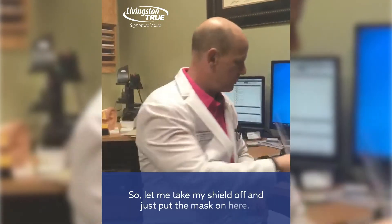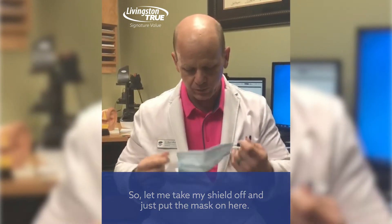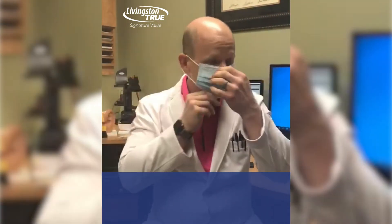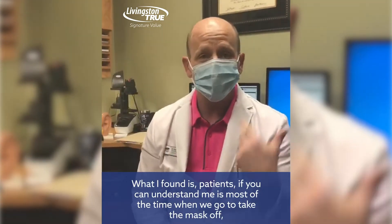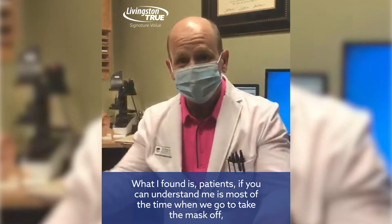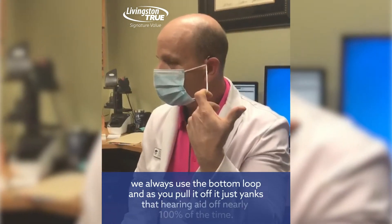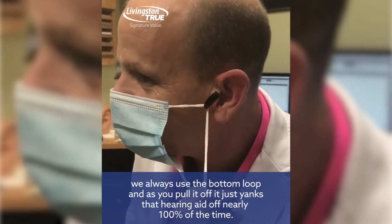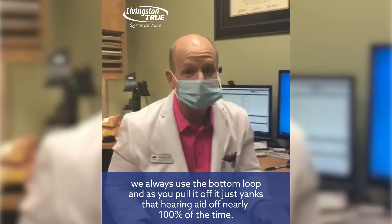So let me take my shield off and just put the mask on here. What I've found with patients is most of the time when we go to take the mask off, we always use the bottom loop, and as you pull it off it just yanks that hearing aid off nearly a hundred percent of the time.